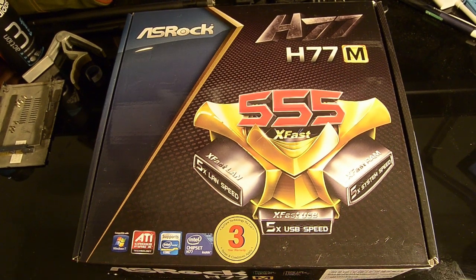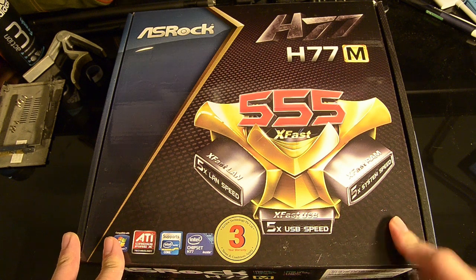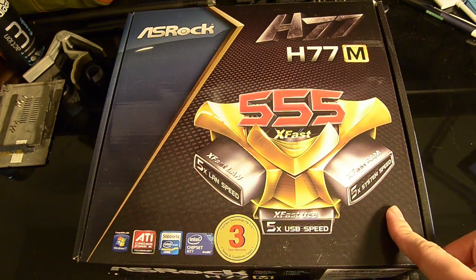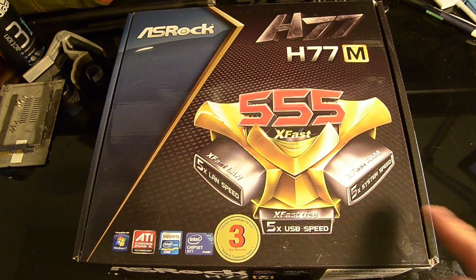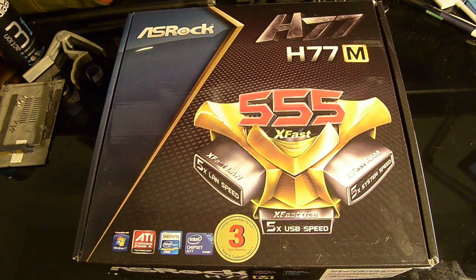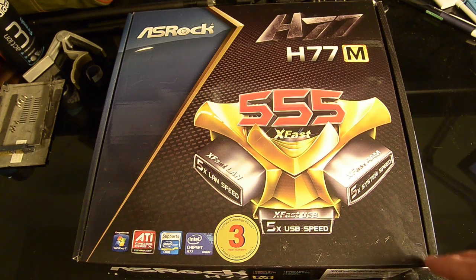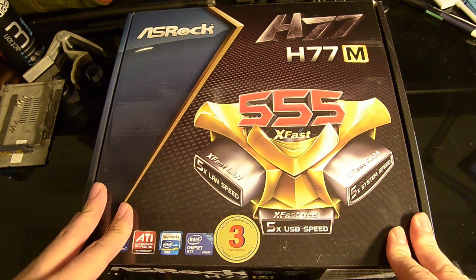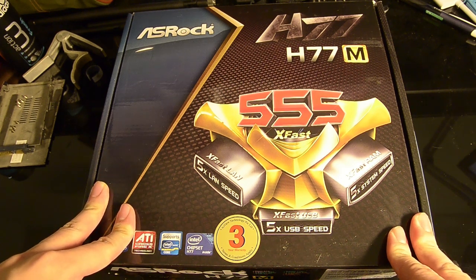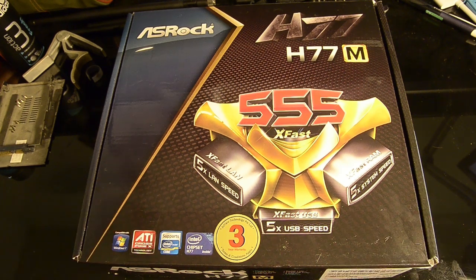So this is the motherboard I've chosen, the ASRock H77M. It's a Micro ATX motherboard. The main reason I chose this is because here in Singapore, the local warranty support — the distributor for ASRock — is a very good company. The support they provide is responsive and effective, and the price-to-performance ratio is one of the best among all the other motherboards available here.